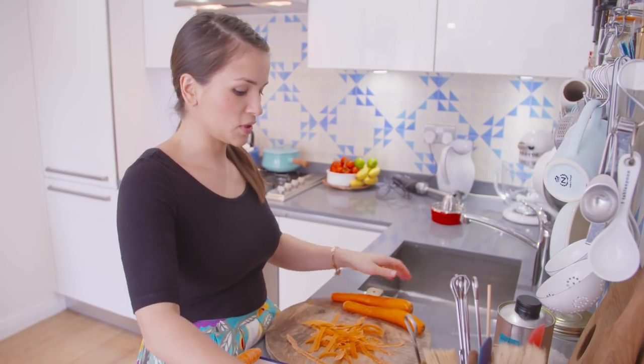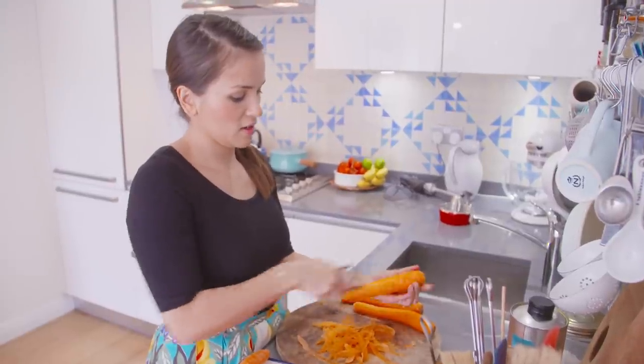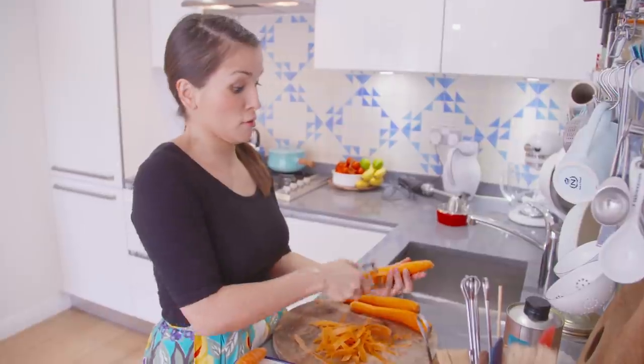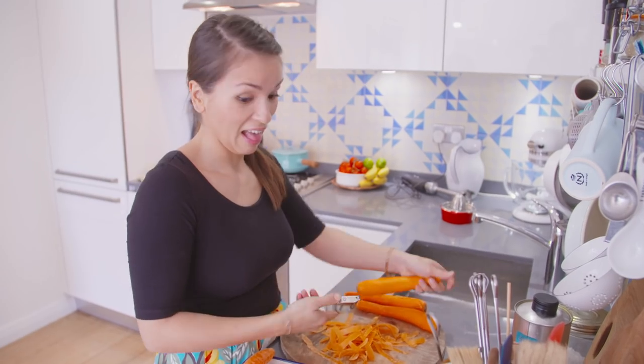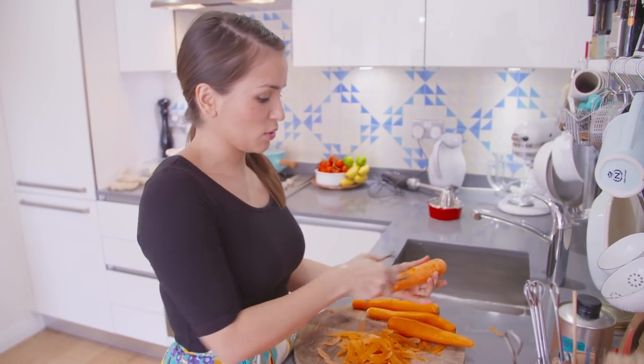I bet there's a competition somewhere — how fast can you peel a carrot? Ready, steady, go. You make a mess if you're peeling too fast. Rachel the messy chef.